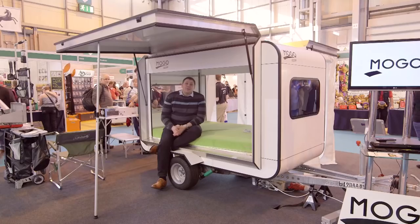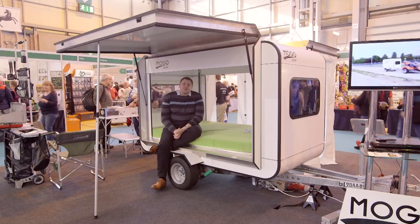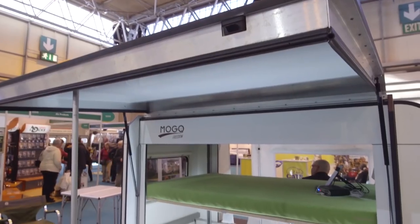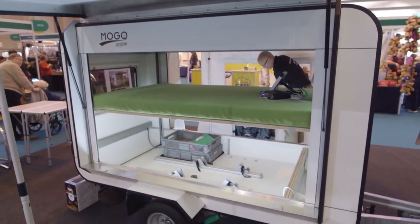Now that's an ambitious claim, but they've certainly got the lightweight bit sorted. This thing weighs in at just 350 kilos, or 750 kilos laden, so it can be towed by pretty much anything that'll wear a tow bar, and it'll fit inside your garage too.